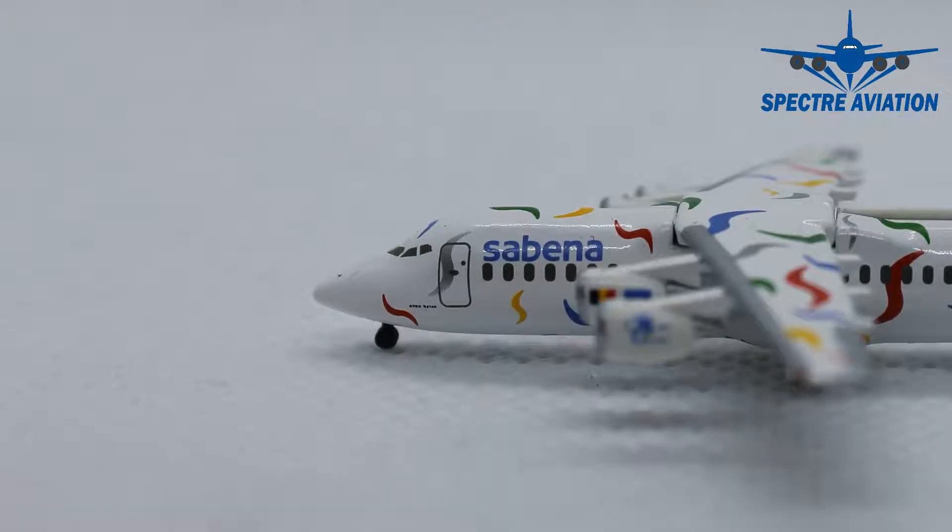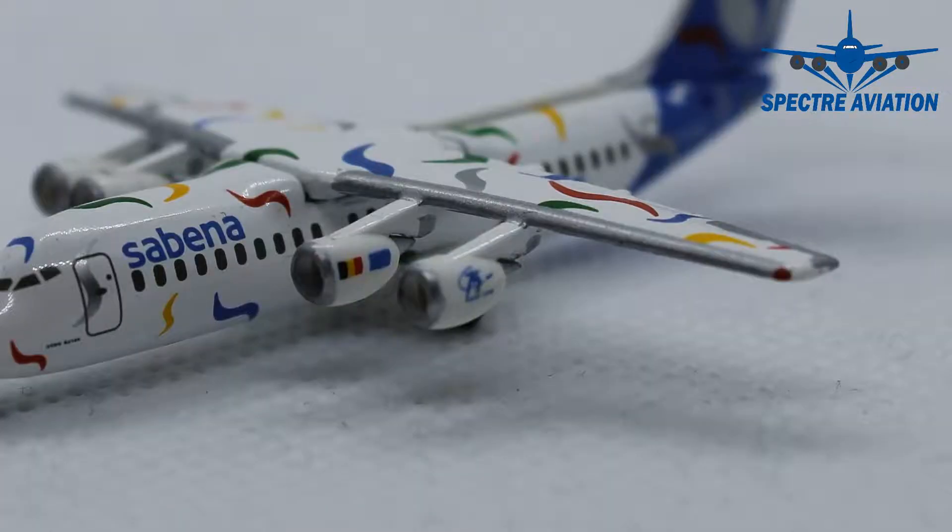Moving on to the side, we can see a few nice details. The first passenger door looks very nicely detailed. Besides that, we have 'Sabena' written along the fuselage, and below the cockpit windows we can see the name of the aircraft. Moving on to the engines, the outer engine has a special logo — I'm not sure what kind of logo that is, so if you know, leave it in the comments below. On the inner engine we can see the flag of Belgium and the flag of the European Union.